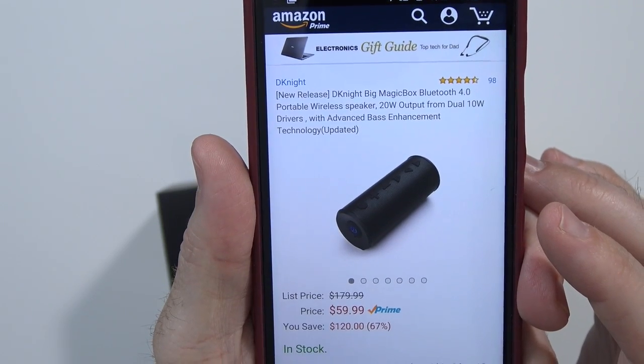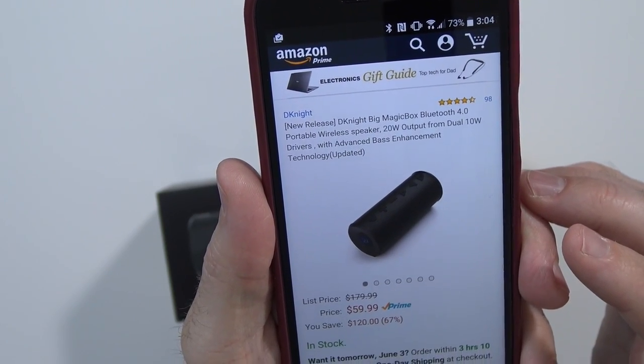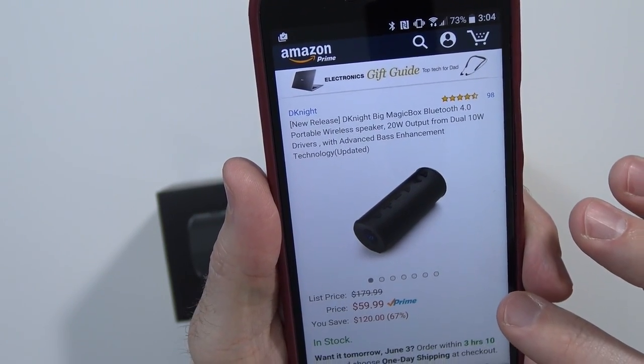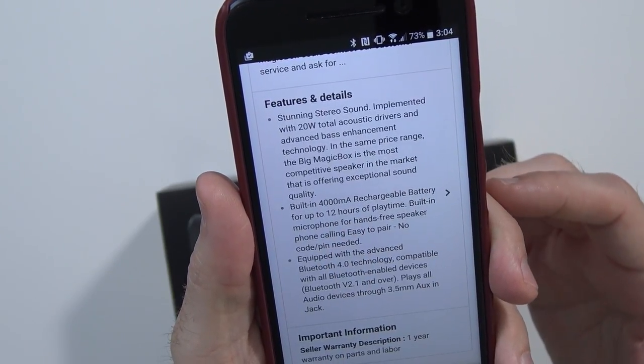The specs on this were very impressive. Here it is over on Amazon in case you're curious — it runs about 60 bucks. It's a 20-watt speaker, meaning it has two 10-watt drivers inside. Advanced bass enhancement, Bluetooth 4.0, 12 hours of battery life with a 4,000 milliamp-hour battery. Sounds pretty good to me. Let's take a look.